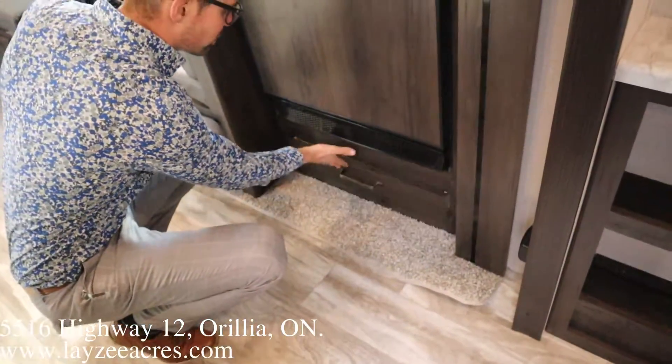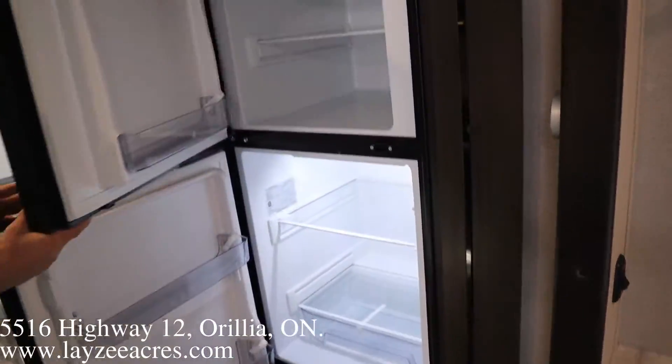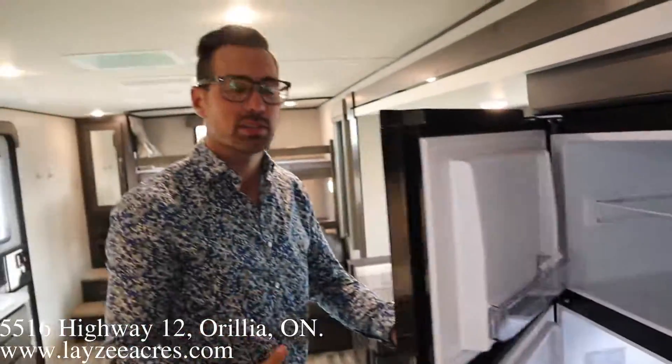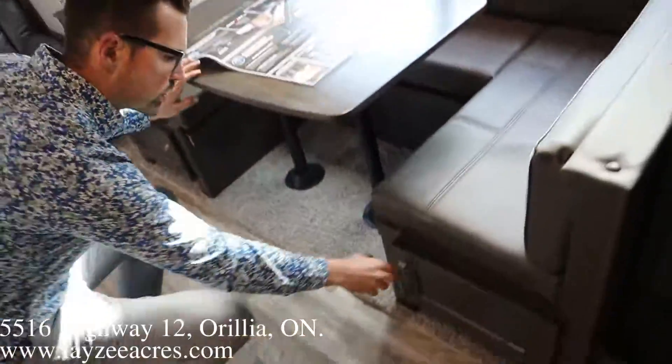There's a drawer down here. Quick note on this 12-volt fridge — it is a bigger fridge. We get an eight cubic foot fridge on the Transcend, whereas last year it was a six cubic foot. U-shape dinette with storage underneath.